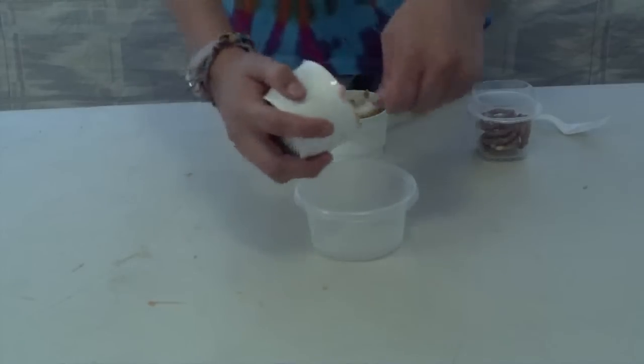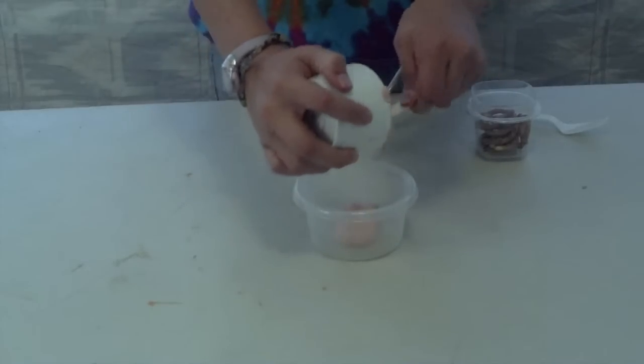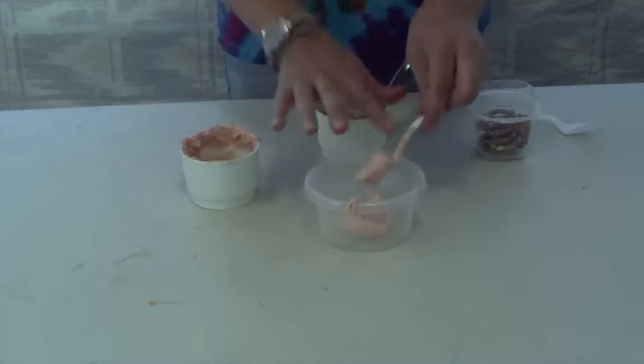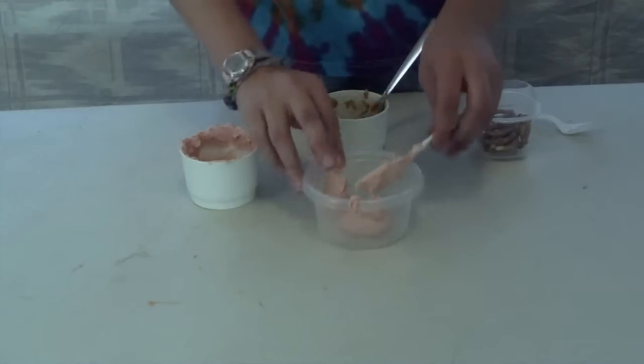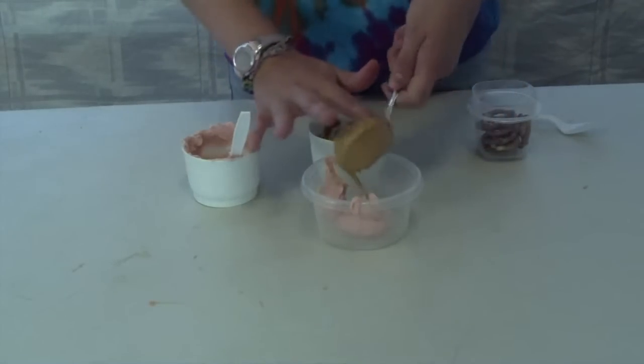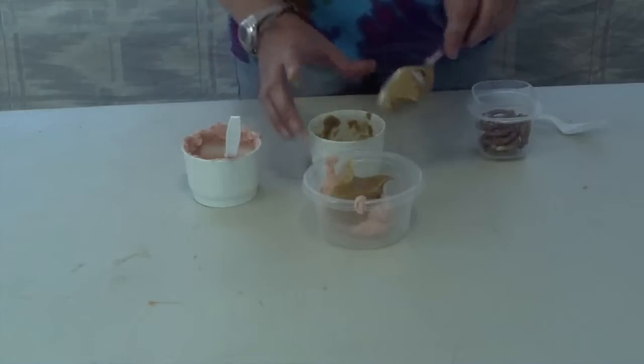Hello, I'm Hannah. Today we're going to be making chocolate and peanut butter pretzels. First thing you'll need is melted chocolate, peanut butter, and pretzels. First, pour in the melted chocolate. Then, pour in the peanut butter. And stir.